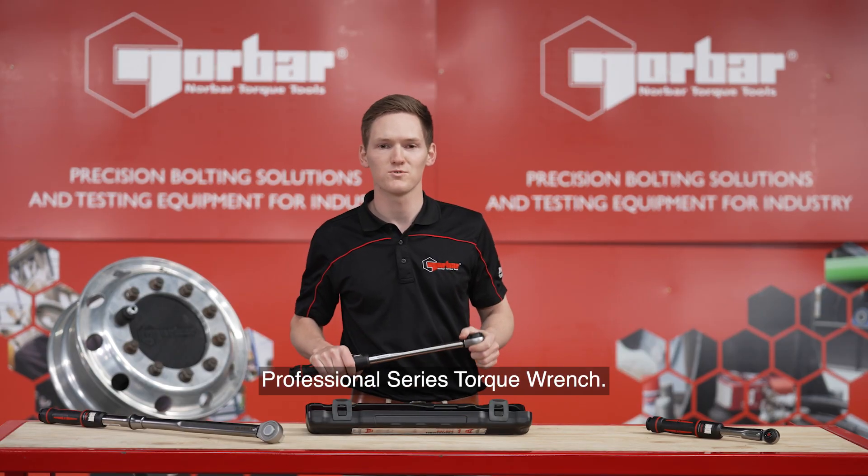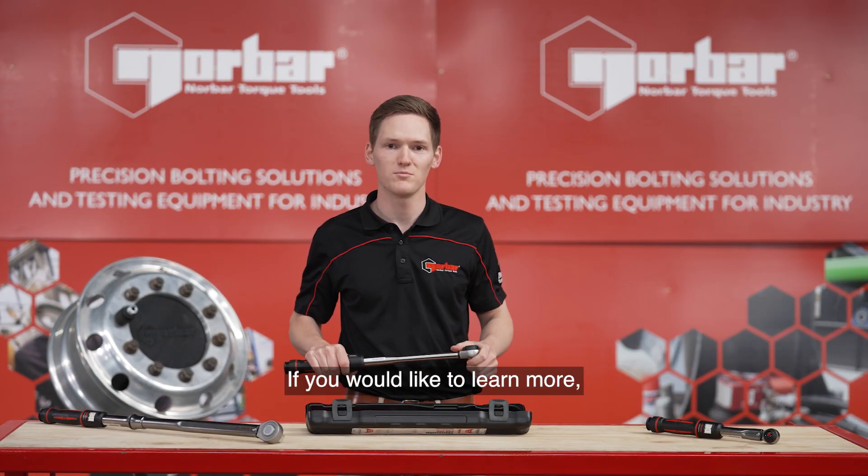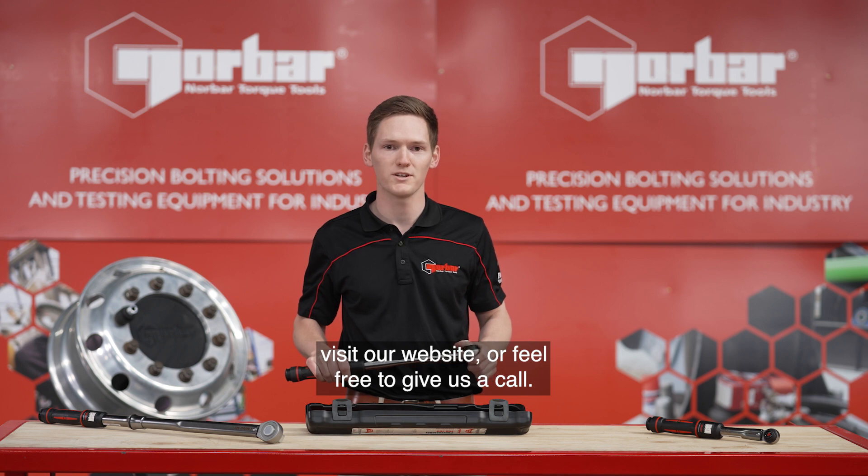So that's how you use our Professional Series Torque Wrench. If you would like to learn more, visit our website or feel free to give us a call.